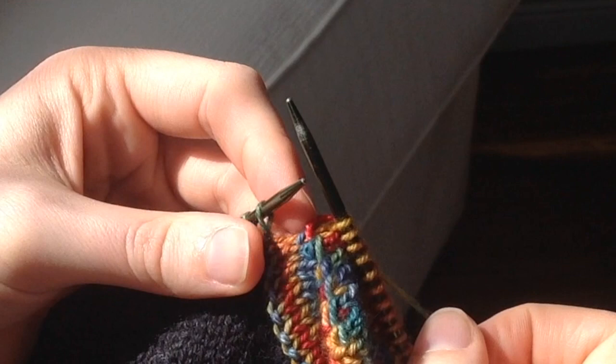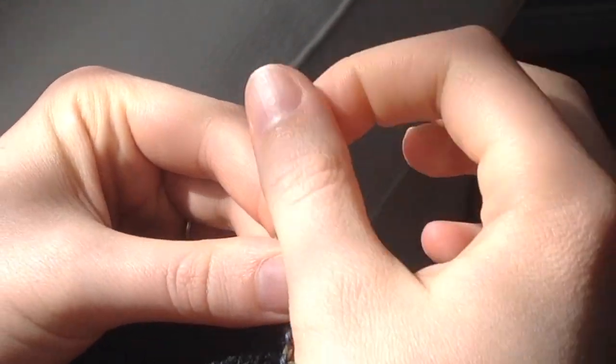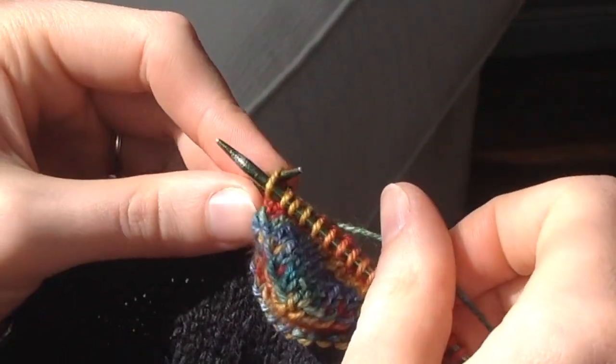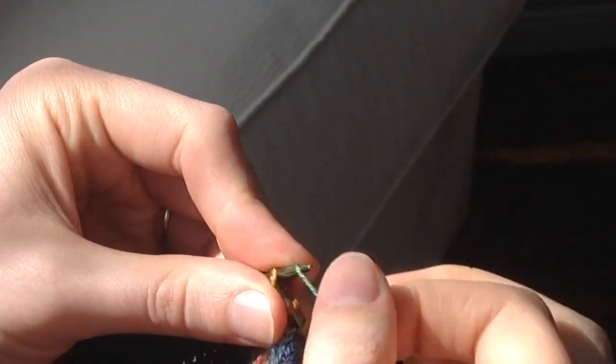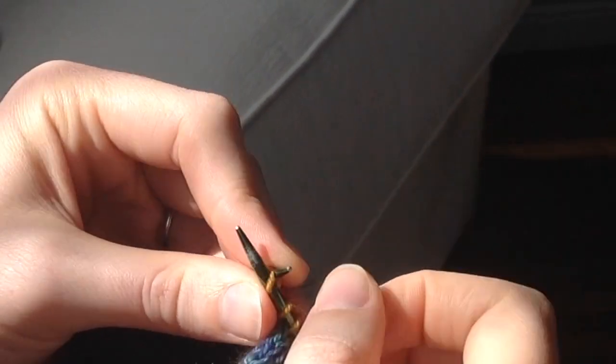Beginning with the backwards knitting — the trick to this is to mirror working a purl stitch from the wrong side. Here you'll see me finishing a right side row by wrapping the next stitch on the left hand needle. Then rather than turning the work as for most short row instructions, instead I'm going to work the stitches backwards so that the new stitches end up back on the left hand needle.